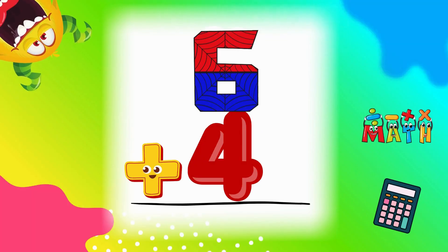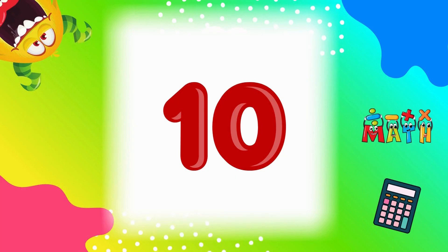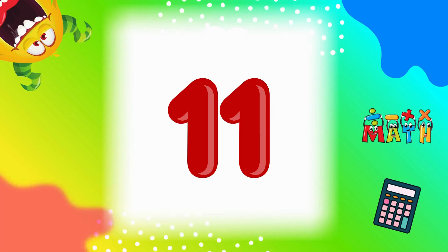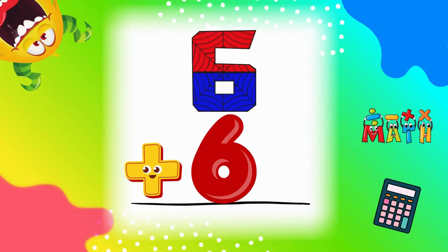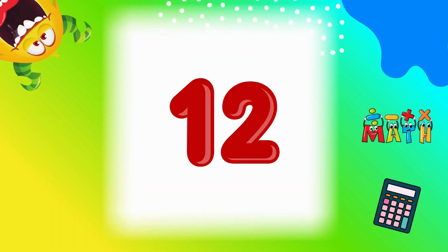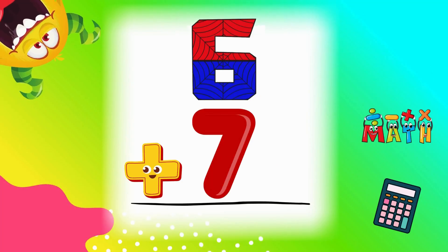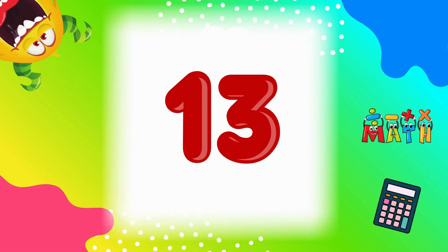6 plus 4 equals 10. We made it to 10. 6 plus 5 equals 11. Awesome. 6 plus 6 equals 12. That's a double. 6 plus 7 equals 13. You're doing amazing.